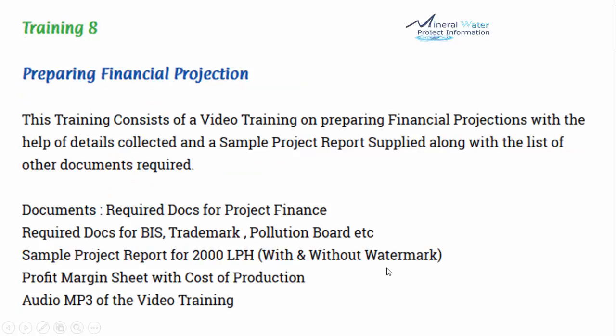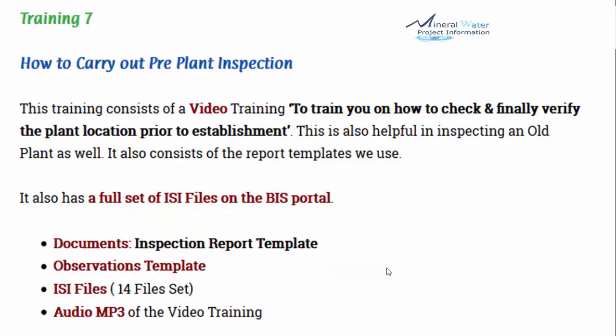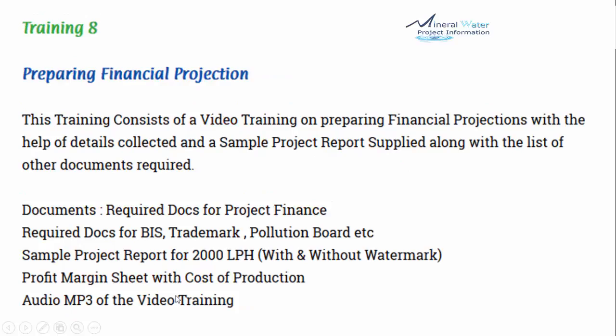Note that the sample project report for 2000 lph is only a sample — it should not be used as a final report. Regarding the BIS documents: if you go to the BIS site alone it takes a lot of time to find documents one by one, so they are all compiled and included here. The project report is provided with and without watermark — the template can be used as-is, but ideally you should go to your chartered accountant and prepare the original financial statements properly.